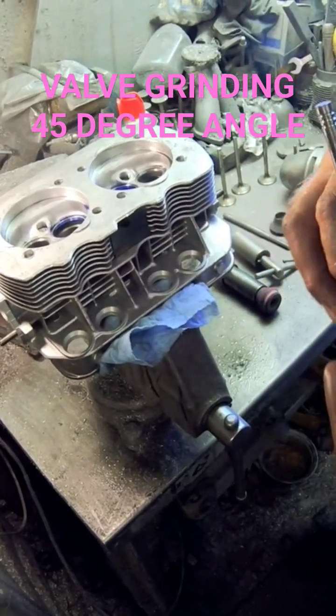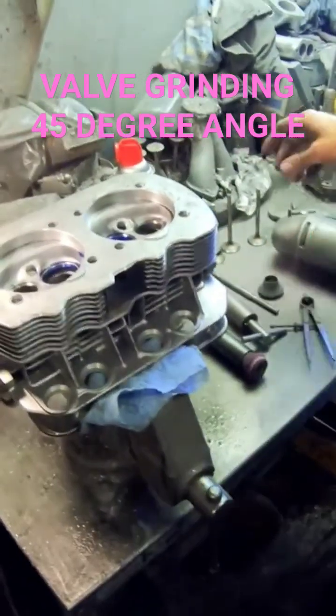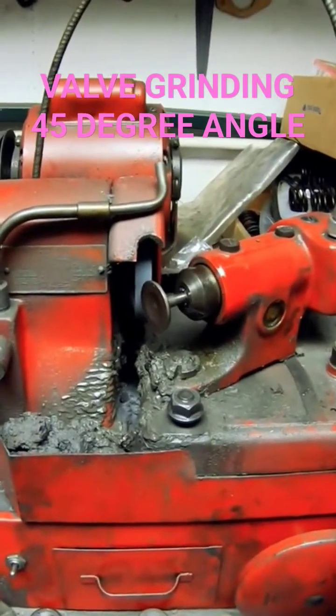So I'm ready to grind the valves — put a fresh 45 on it. We're going to put a brand new fresh 45 on the valve face.